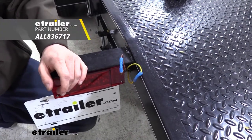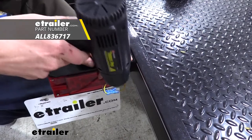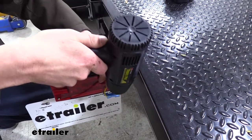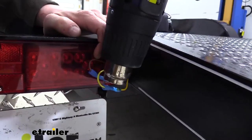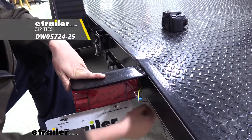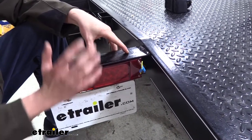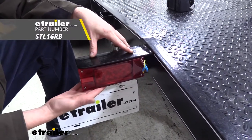We can then use a heat gun to shrink down our butt connectors. You can then clean up your wiring, tuck it back, and zip tie it all up, and repeat the same process on the opposite side if you purchased one for your passenger side.